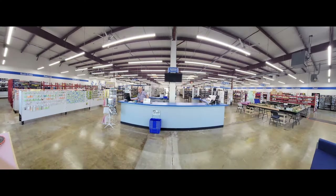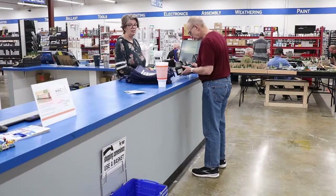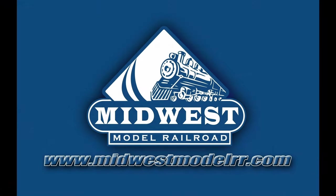This video is brought to you by Midwest Model Railroad. With 15,000 square feet of inventory and one-day shipping, whether in-person or online, they are your one-stop model railroad shop. MidwestModelRR.com — link in the description.